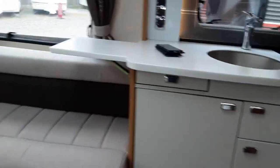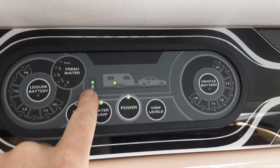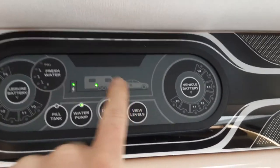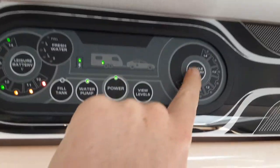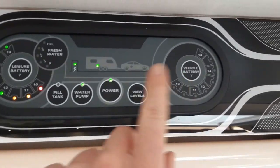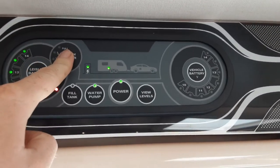Coming inside the caravan. First of all, you're going to need to turn the power on above the door. Once you're connected on the outside, you've got power on in the centre here, and it'll come up with a light to indicate that the power post is on and there's power coming into the caravan. If you're connected to the car and the caravan, you'll have a red light on the car and a green light on the caravan. You've then got your leisure battery voltage and your vehicle battery voltage if you're connected to the car and towing. You can also press view levels to view your levels on board the van, including the fresh water.